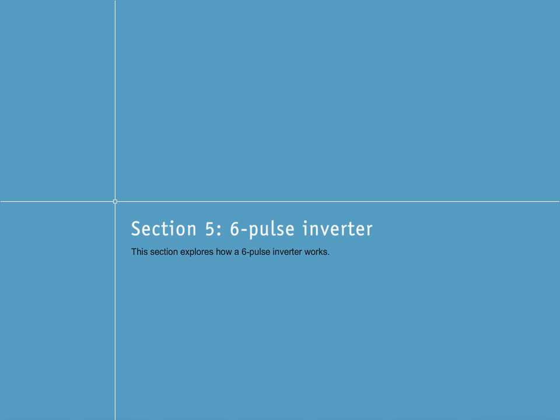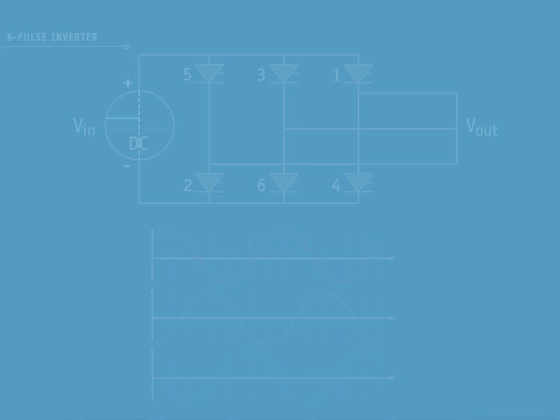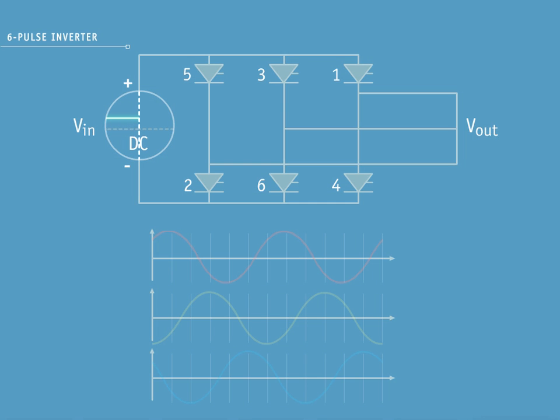In a similar way to the six-wave rectifier discussed earlier, a six-pulse inverter converts DC to AC. The diagram now shows three sets of full-wave inverters joined in parallel. We will now run through each pulse in turn.